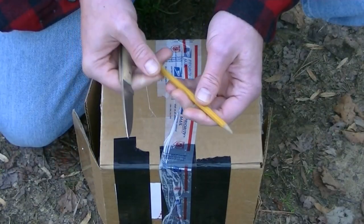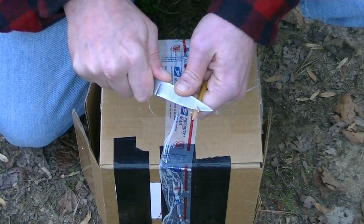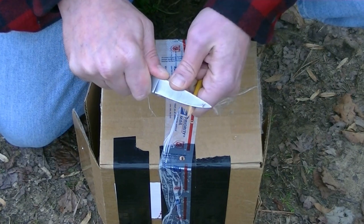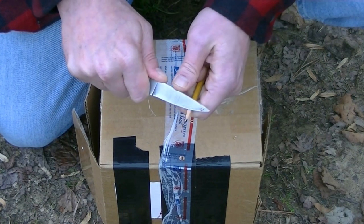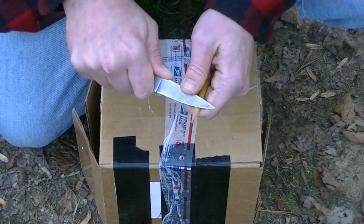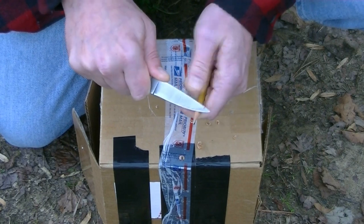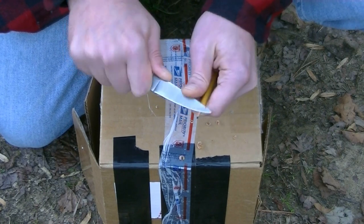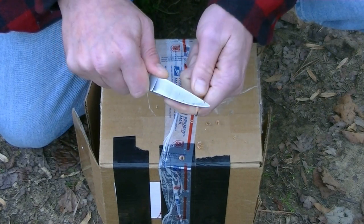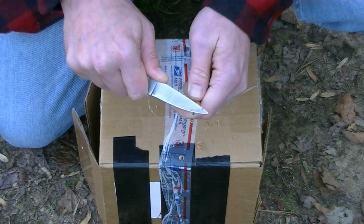It's a pencil, right? My family chooses to homeschool our children, and as such my kids are constantly needing their pencils sharpened. This knife is a lot handier to keep on me and a lot easier to keep track of than those cheap little plastic pencil sharpeners. So I am all the time putting an edge back on their pencils for them.